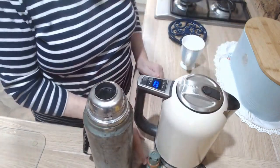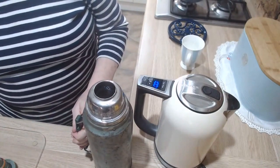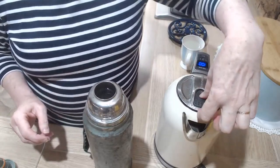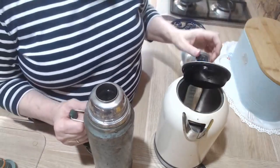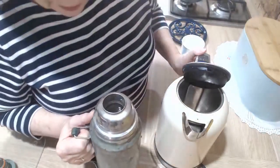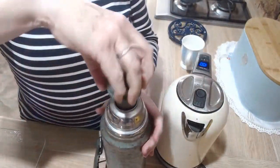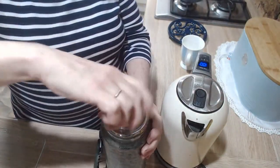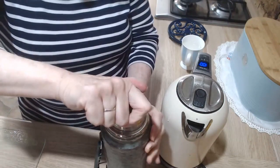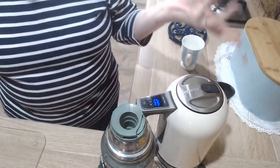A bit overfull — I'll empty a bit down the sink. Don't waste water. I just don't want it to come up past where the stopper goes because it overflows. Put the stopper in. Now I've got hot water for my drinks, and later today I will be making a cup of tea with that hot water. That's how it works with your kettle.